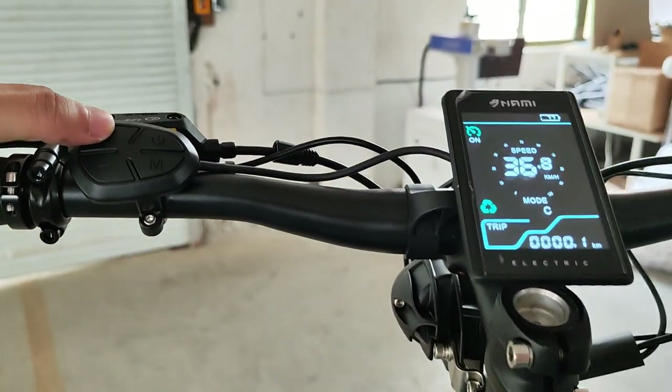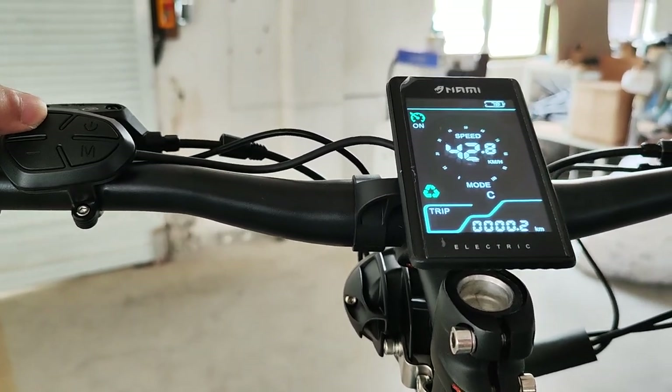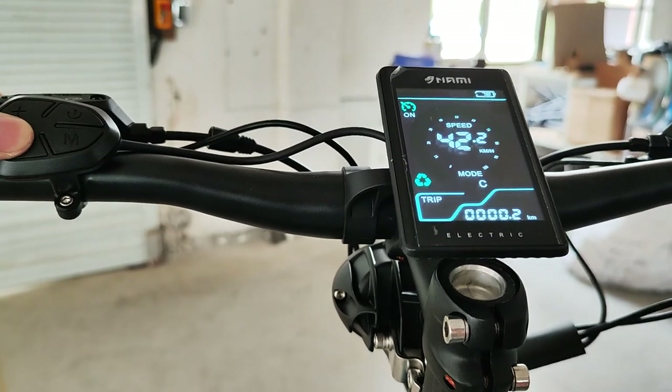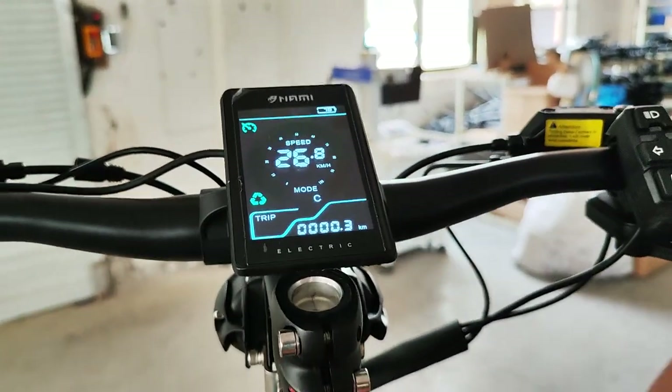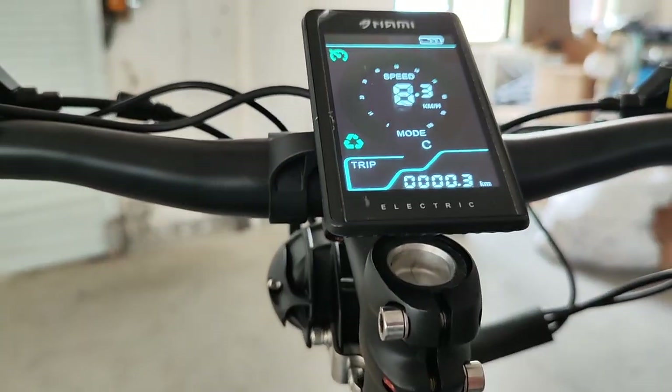Once in cruise control, if you push the plus button the speed will be increased, and the minus button will reduce the speed. To exit cruise control, you can press the throttle again or pull the lever on the handlebar.